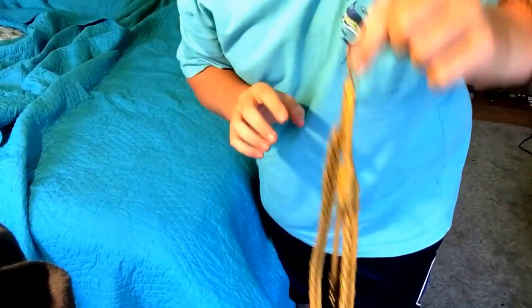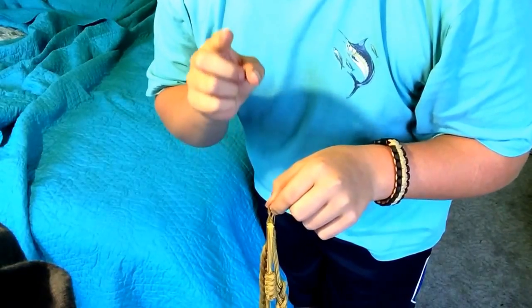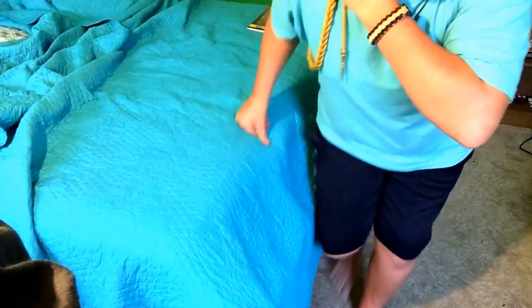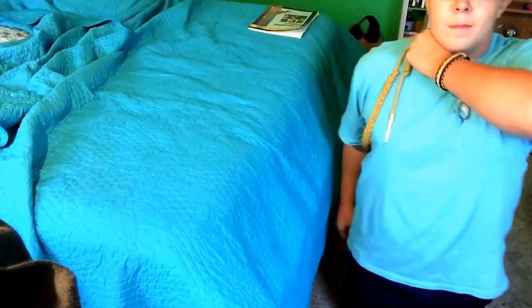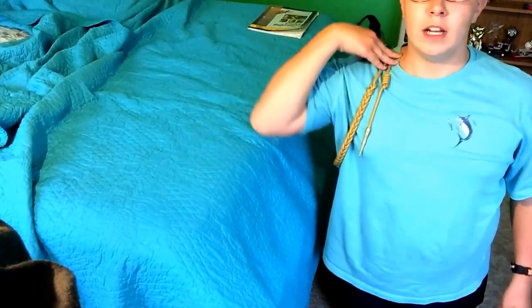That will be a separate video — how to install a cord. Remember your first cord goes on the side with your ribbons. It'll hang like this, and your medallion hangs over the ribbons like this. It'll be up here covering the button, and it'll just look like a cool cord.